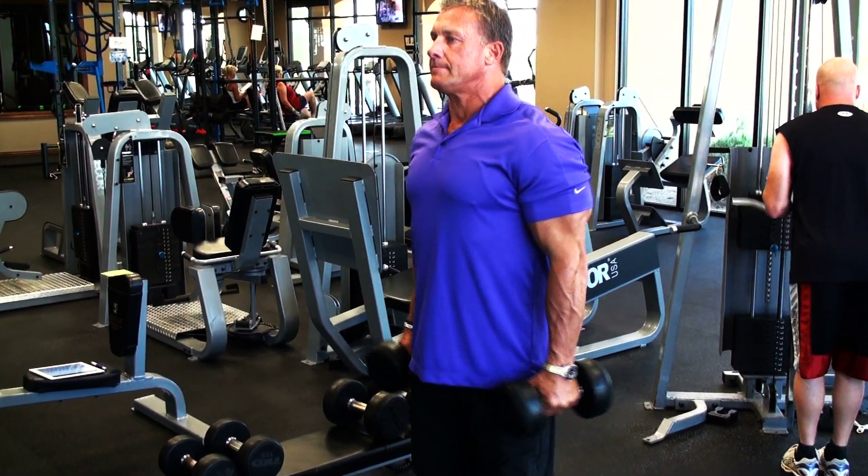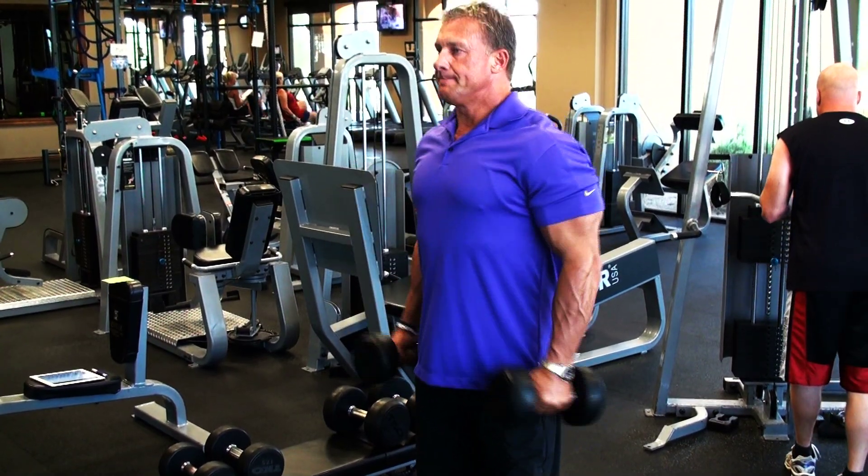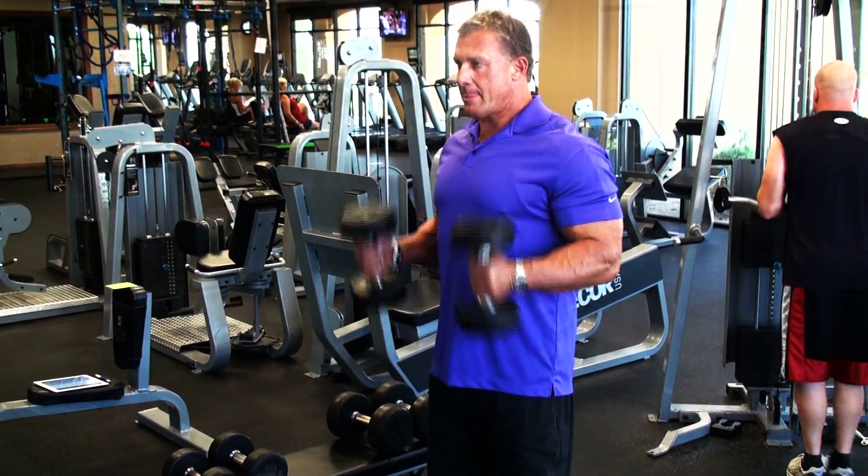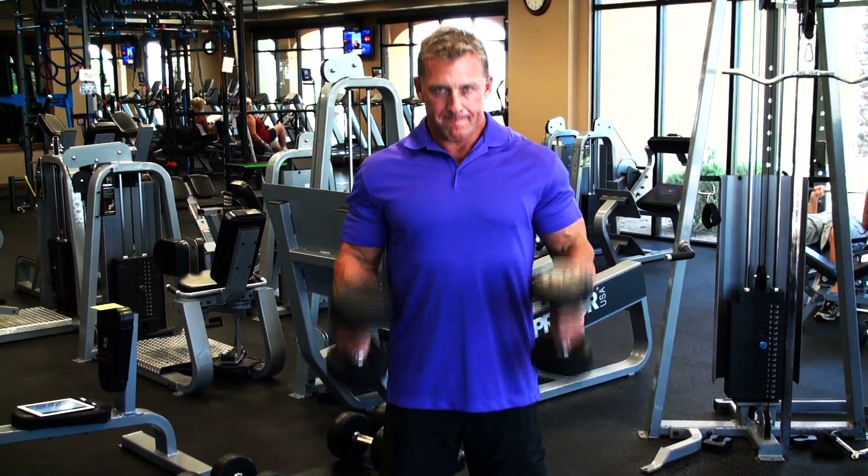On this one, I want it to be more strict. So it's up and down, thinking about squeezing that bicep at the top of the exercise. What this does is it starts to work the width of the bicep and a little bit of forearm.